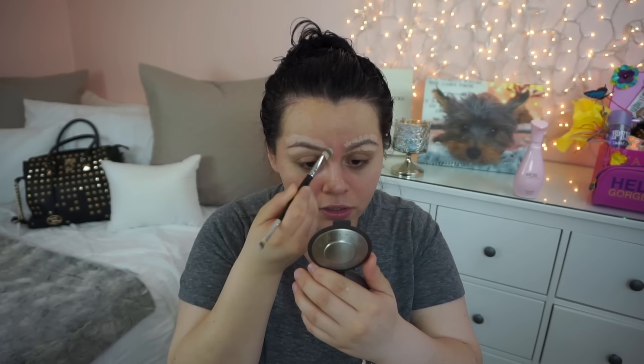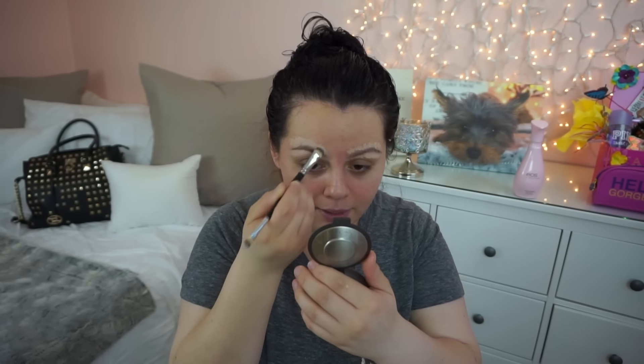I apply that concealer and then I use a brush like this one — this is a double-ended one, but you just need a concealer brush. I'm going to go ahead and tap that in. By tapping it in, it's really going to give me that full coverage, whereas going like this would remove some of that product. So just tap, tap, tap that in, and then I'll come back to show you how I fill in my brows.